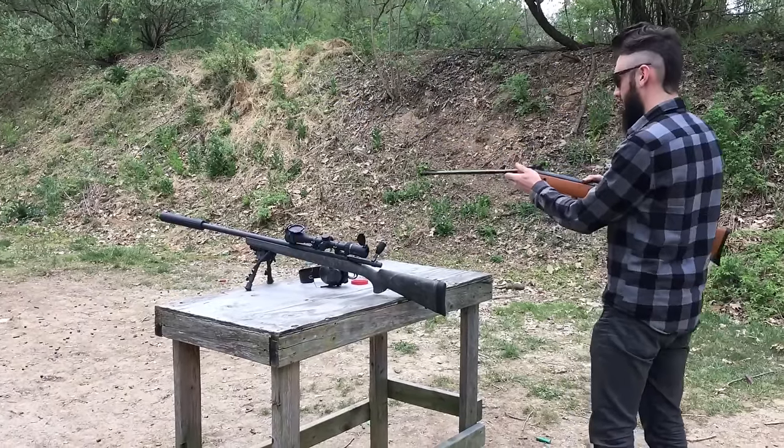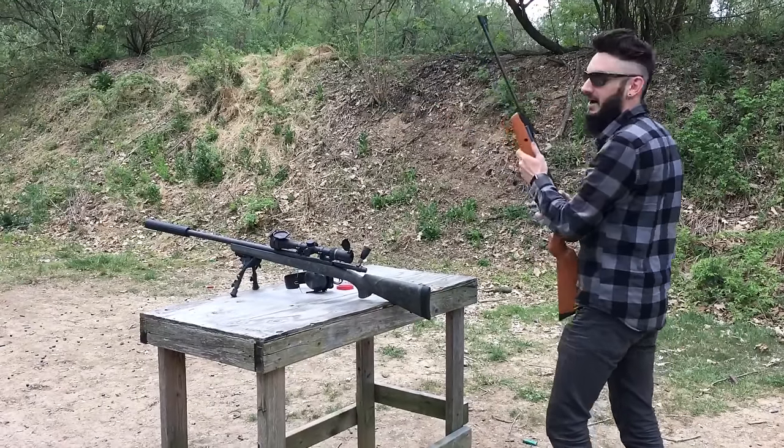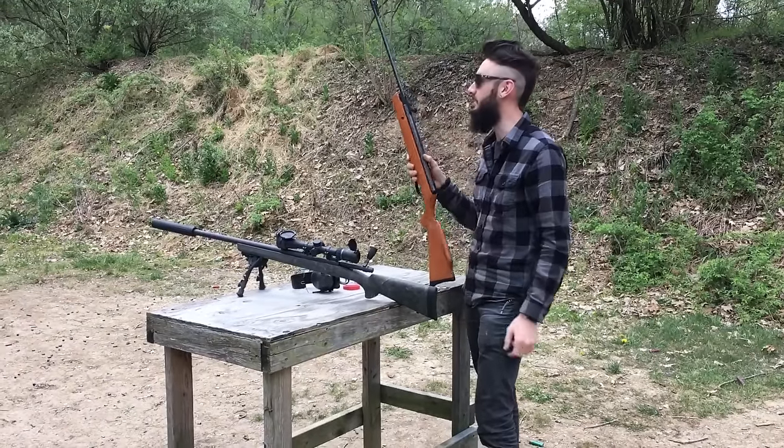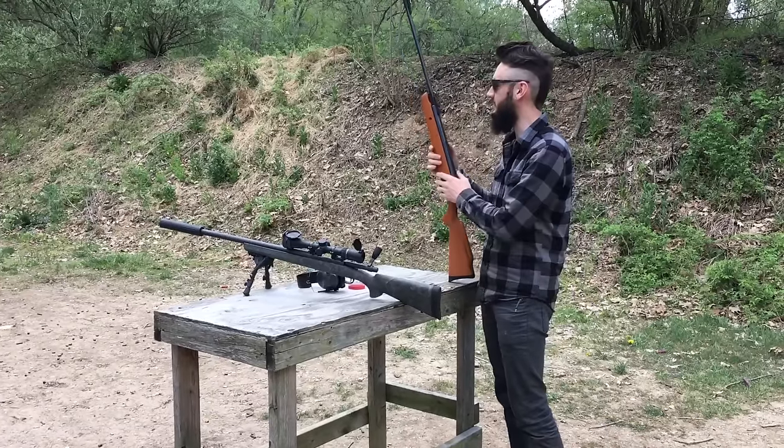And now the pellet gun to compare. I'd honestly say that that's quieter. Yeah, I think so. A pellet gun — and this is a very quiet pellet gun too. That's crazy. And I'll play it back a few times for everyone else. That's crazy.